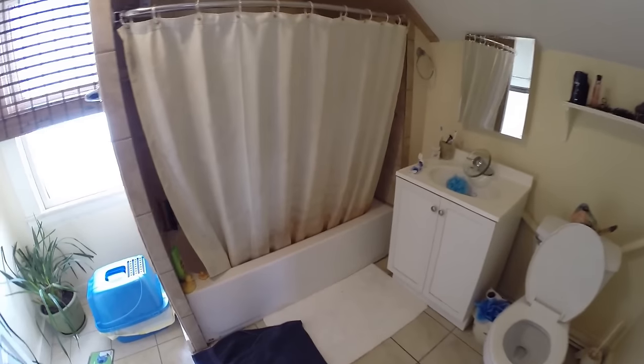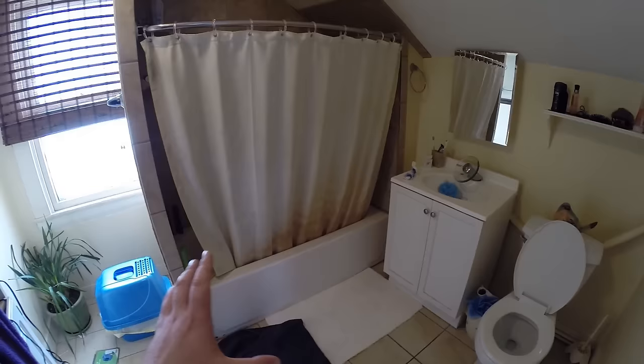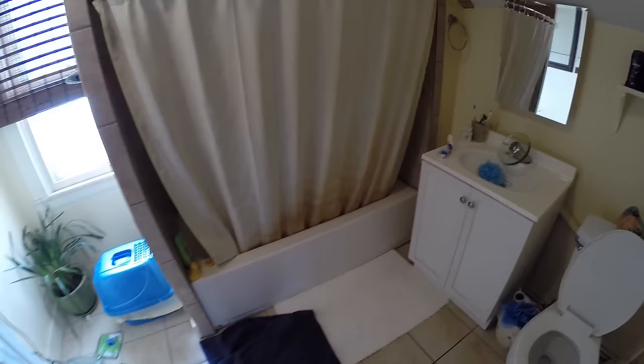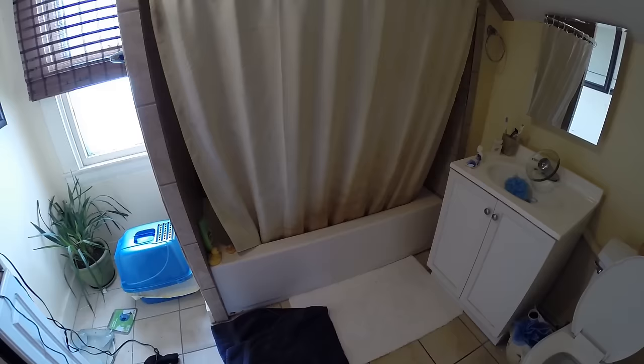Hey, what's up guys? We're going to talk about how to unclog that slow draining bathtub drain — some tips and tricks you can do before you actually call a plumber, because no one likes to stand in ankle-deep disgusting water. It's just gross.